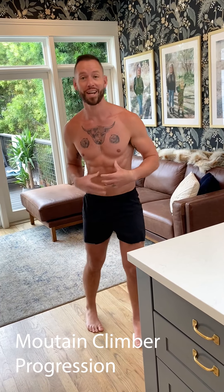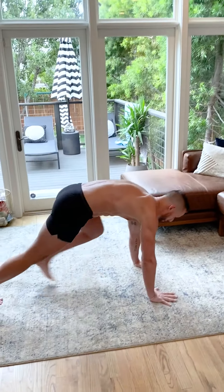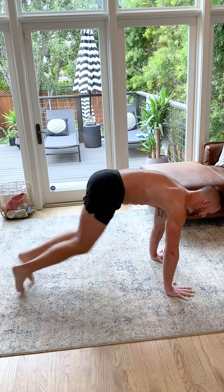I know this exercise looks kind of silly, but it's a critical exercise if you want to do a really good exercise called the mountain climbers. If you've never seen a mountain climber, it looks like this — people on the ground running real fast. It's a great exercise, but so many people don't have the strength to move that fast or to hold their core in that position.